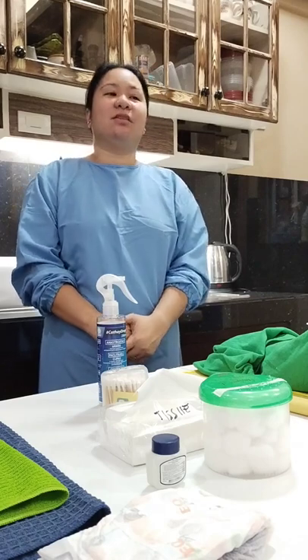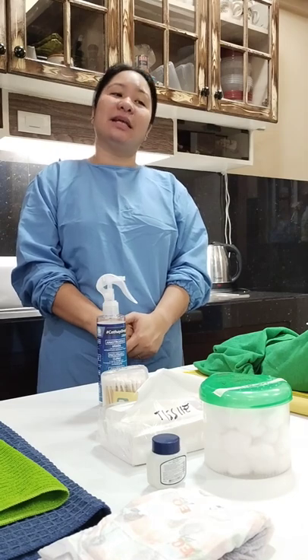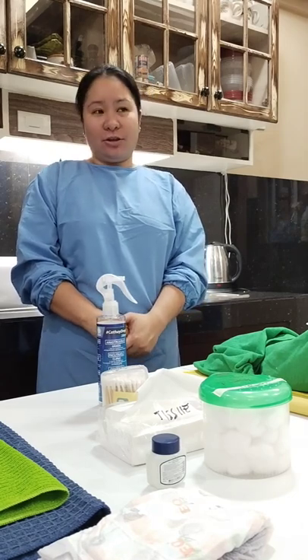Good day! I am Patrick Subita, and for today, let me show you my return demo on how to paint and dress infants and toddlers.